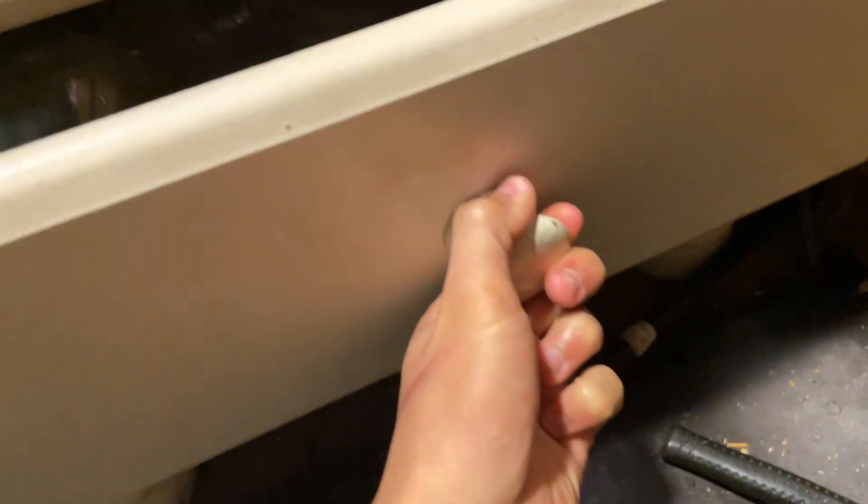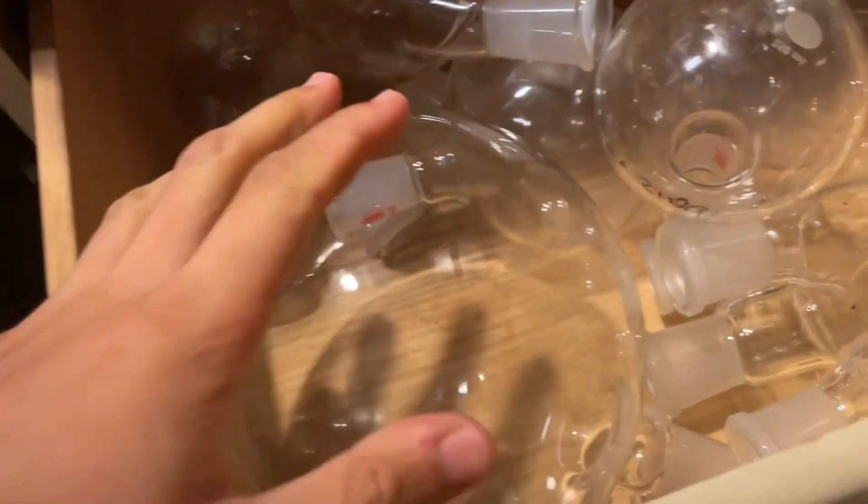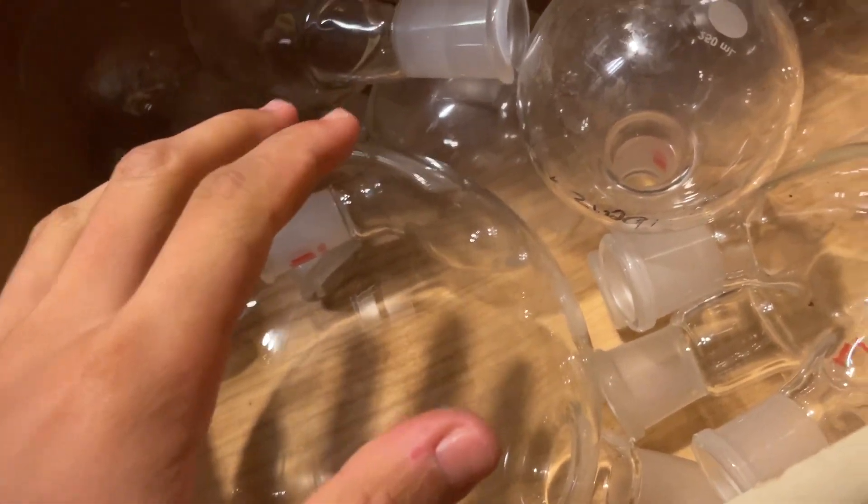Over here are the flasks — round bottom flasks. I have a two-liter, which I'm surprised even fits — it barely fits. Two one-liter flasks, a three-neck one-liter, a four-neck, a 250 mL, a three-neck 250 mL, and three-neck 500 mL flasks. You can see it barely fits.